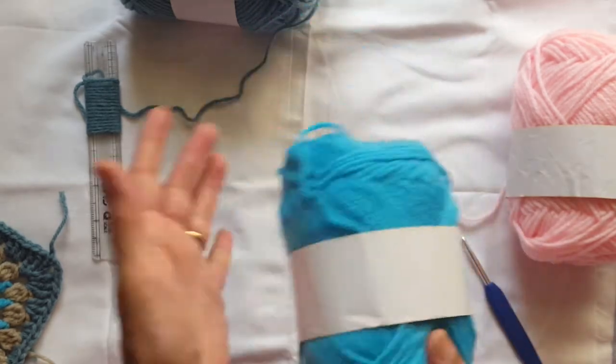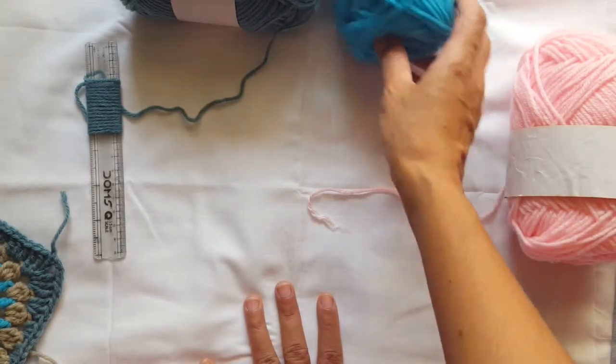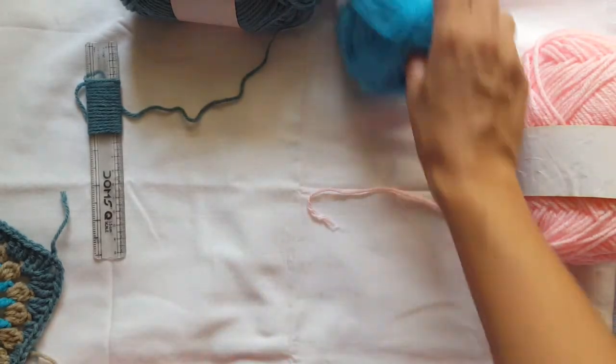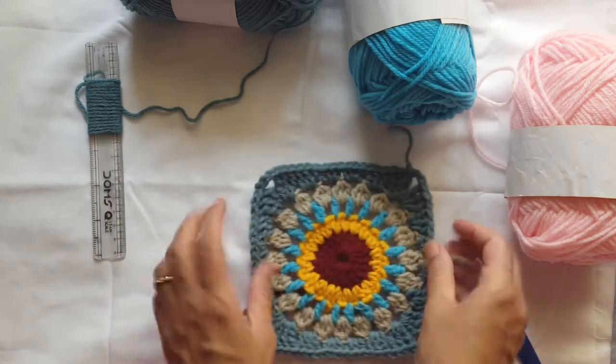It is nice, soft, lightweight, and easy to use. What I am making with it is granny squares.